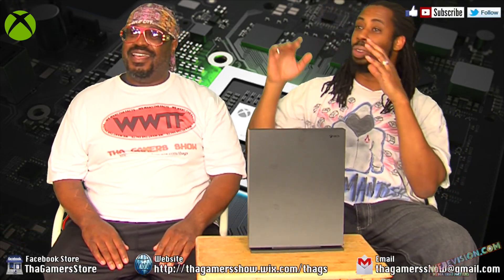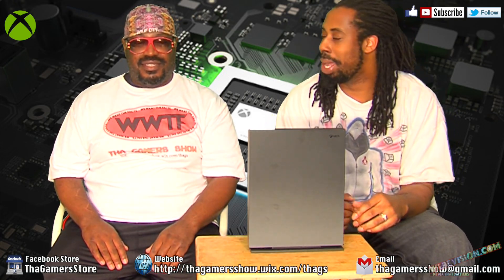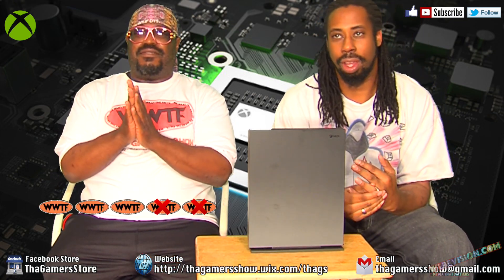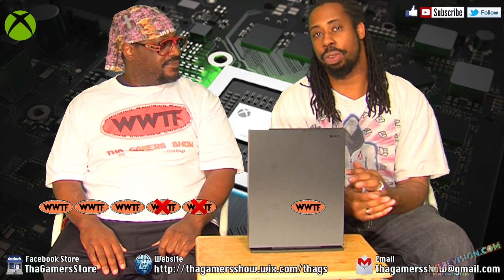All right, Mike — no, you go first. I want you to give your rating first. Okay, I always go first all the time. Fred, what do you give this magnificent box piece of hardware? What do you give it? I'm going to give it a three out of five. Three out of five. Fred, I'm actually going to give it a four out of five.